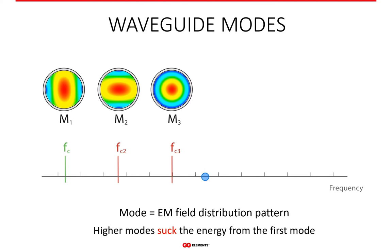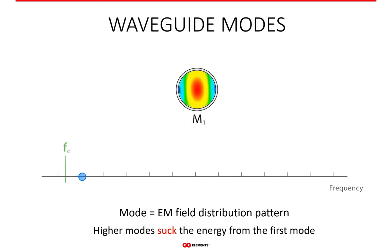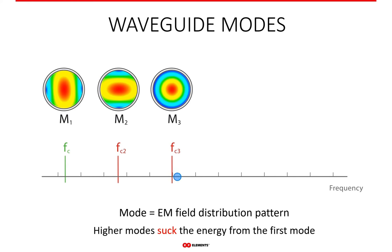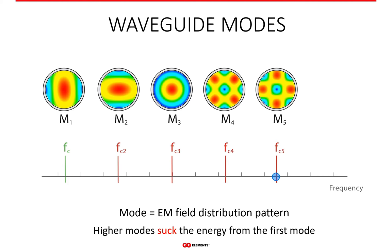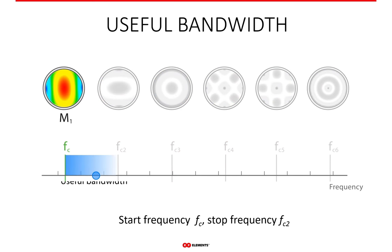Any mode above M1 is called a higher order mode. Besides creating different field patterns, higher order modes also draw energy from the first mode, so the total energy of the RF signal is divided among all existing modes. All higher order modes are usually undesirable because waveguide-based devices work reliably and predictably only when the first mode exists. Because of these unwanted higher order modes, the useful bandwidth of a waveguide is limited.